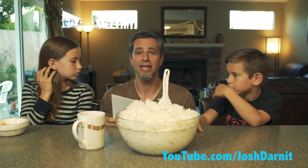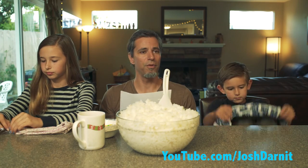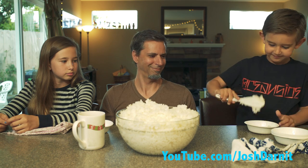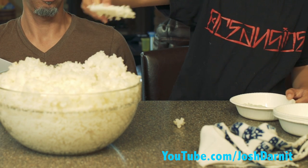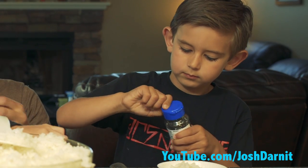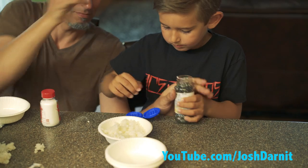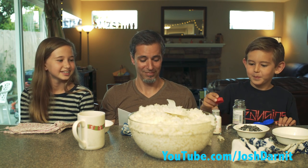So these first instructions are from Takao, an eight-year-old boy. Step one: wash your hands. Step two: fill the bowl with lots of rice. Step three: sprinkle the black sesame and salt. Done.